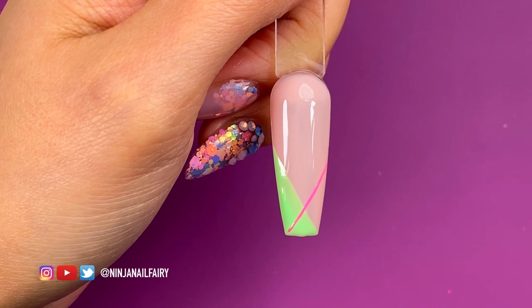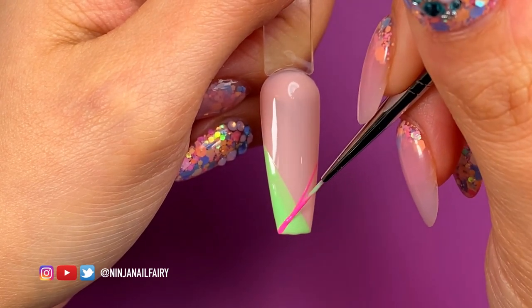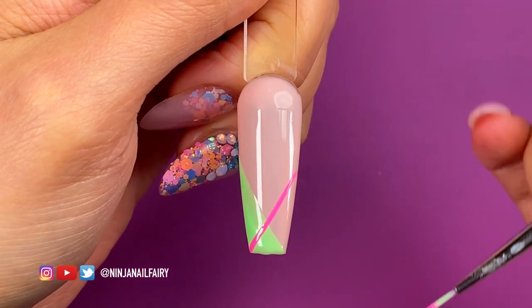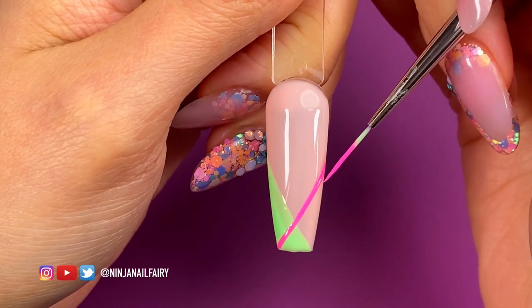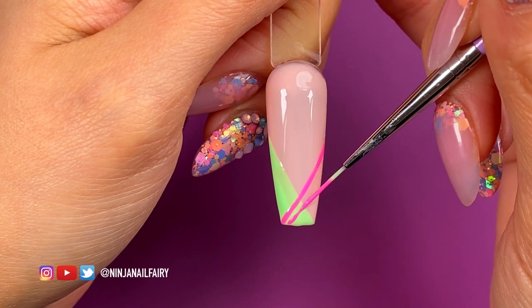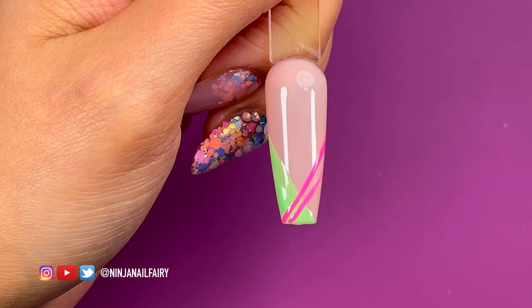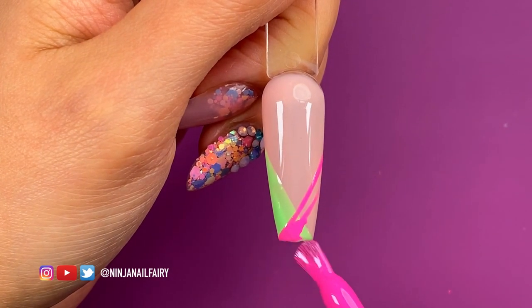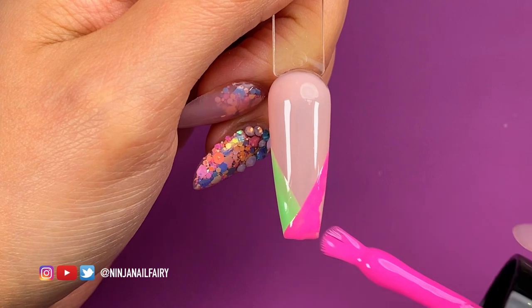I follow the same process but this time going from the other corner all the way up, filling in the same area on the opposite side of the nail. I'm marking out my boundary again, making sure it's nice and straight — I did go a little bit wonky but it's easy enough to fix up. I was tempted to add some line art and something extra, but I wanted to keep it simple. I filled it in the same way and then did a full 60-second cure in the lamp.